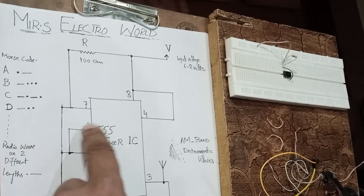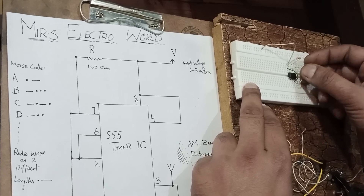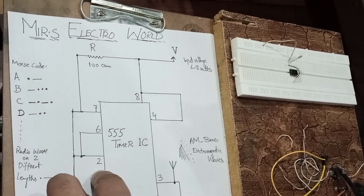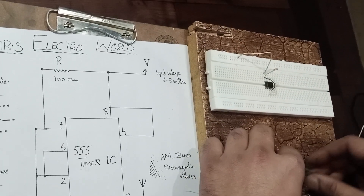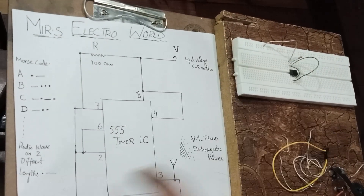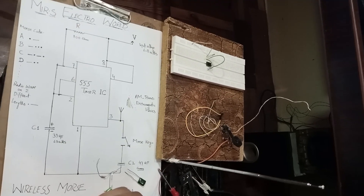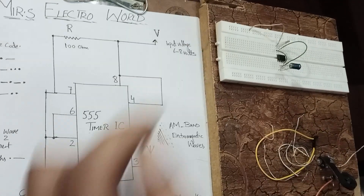Now we connect pin number 6 and pin number 2 of the 555 timer IC together. Six and two are connected. Then pin number 7 and pin number 2 are also connected. So six and two are connected, and seven and two are connected. Now I'm going to bypass pin number 2 and pin number 1 with the 33 microfarad, 63 volt capacitor. Pin 2 and pin 1 are connected with this capacitor.